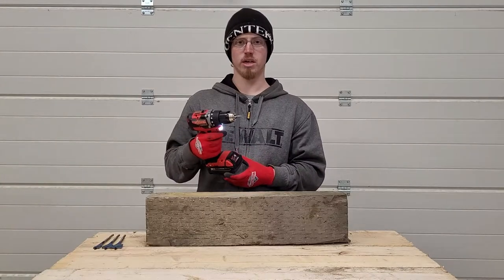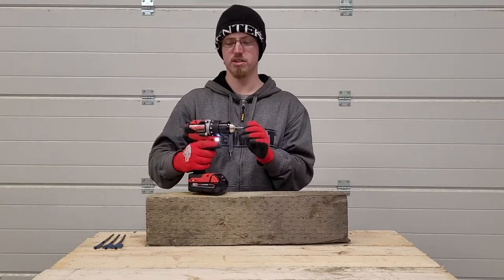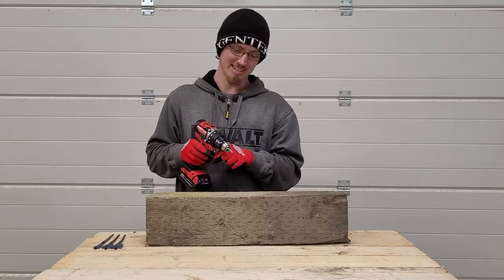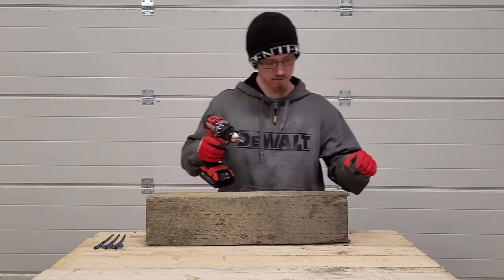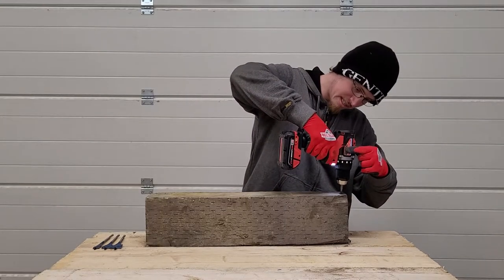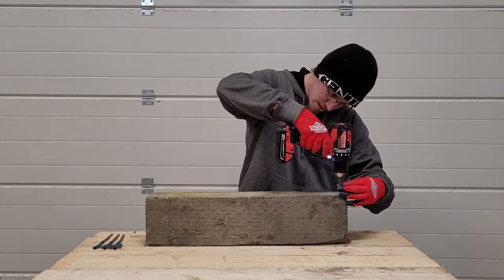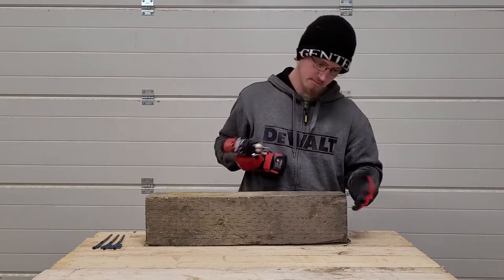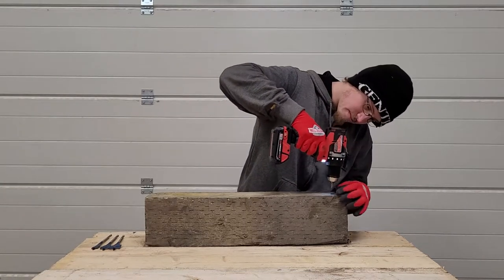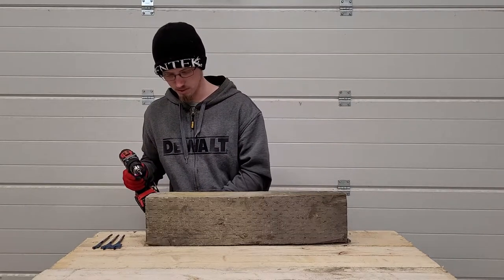The first test is driving in drywall screws — a fairly simple task; if a drill can't do that you may as well throw it away. These are regular inch-and-a-quarter drywall screws, trying them on speed two. No problem at all — drove the first and second one in easily. No problem driving those drywall screws in.